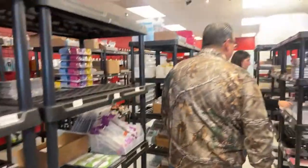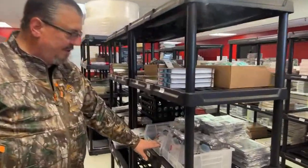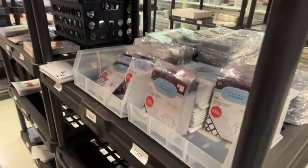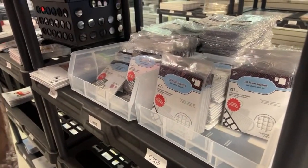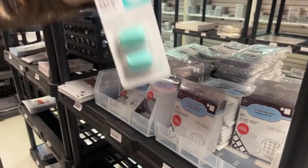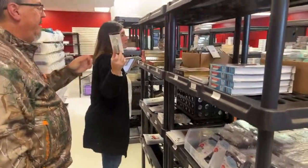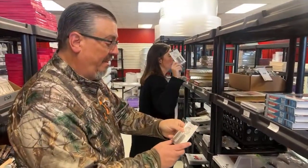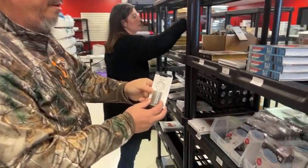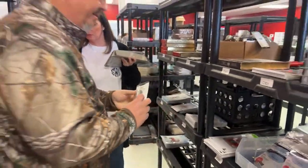We got in the foam squares in white and black — those are back in stock. We got the trimmer blades back, the refill packs for those. The rings — the medium disc for the Happy Planner, the clear ones with the glitter in them — those are back.